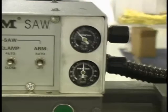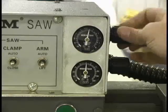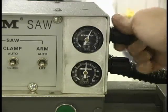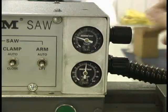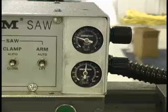The cutting force knob controls how heavy the arm is when the blade is cutting. The higher the number, the heavier the blade will cut into the material. A heavy cut would be with the cutting force gauge adjusted to seven or higher. The lower the number, the lighter the blade is — a light cut would be approximately 4.5 or 5 on the scale.